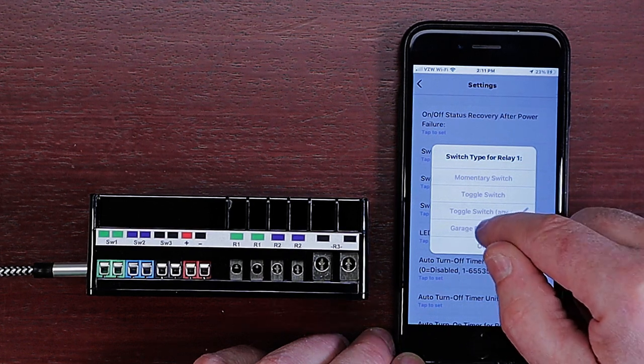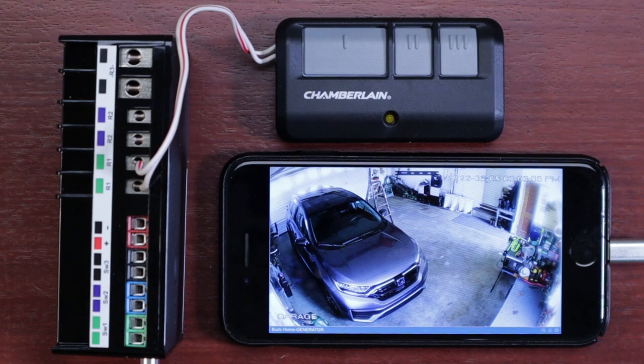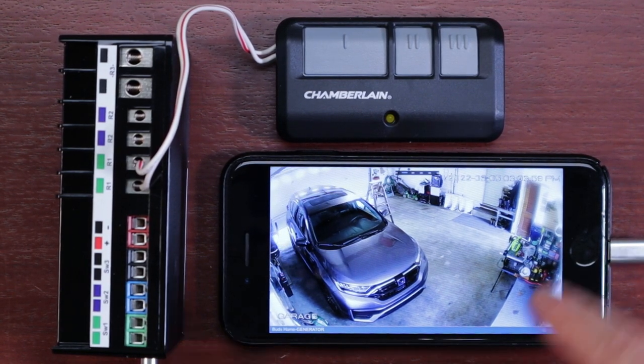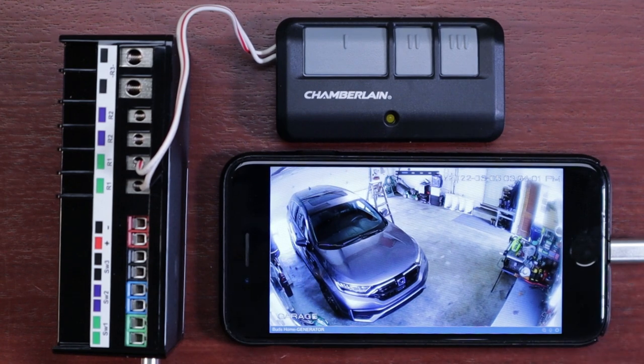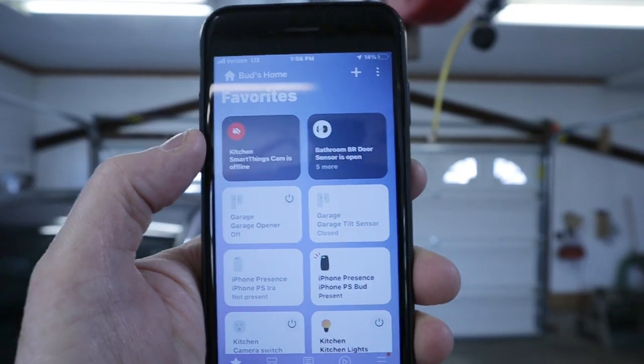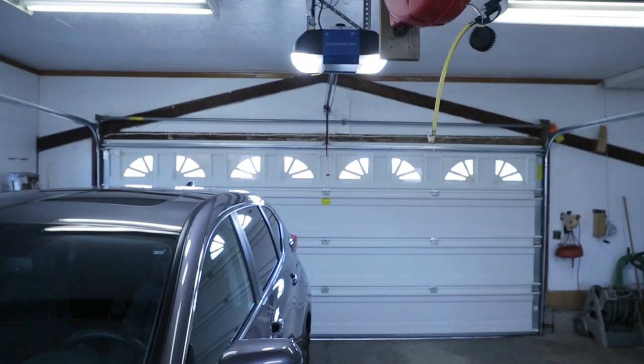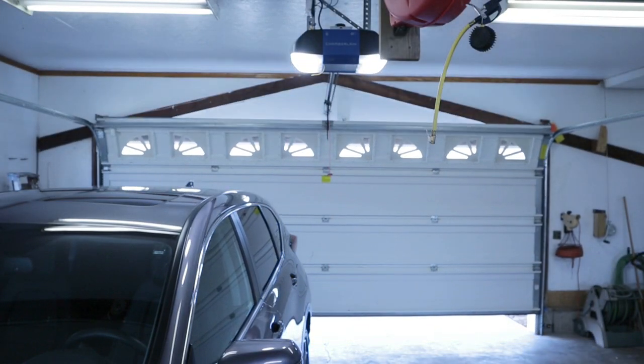Again, you'll find complete installation instructions on my website. When you complete the integration of the Zeus multi relay into your SmartThings ecosystem, you gain the ability to automate your garage door opener within SmartThings routines. This also gives you the ability to auto-open your garage door on arrival and auto-close it on departure. And best of all, you're ensuring that all smart devices are in one central app for integrated control and management.